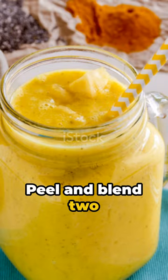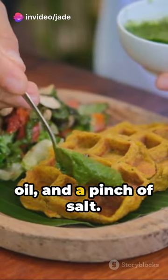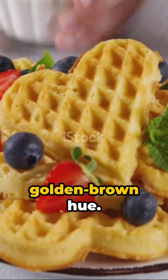Peel and blend two ripe plantains until smooth. Add two eggs, a tablespoon of coconut oil, and a pinch of salt. Blend again. Pour the batter into your preheated waffle maker. Wait for that magic golden brown hue.